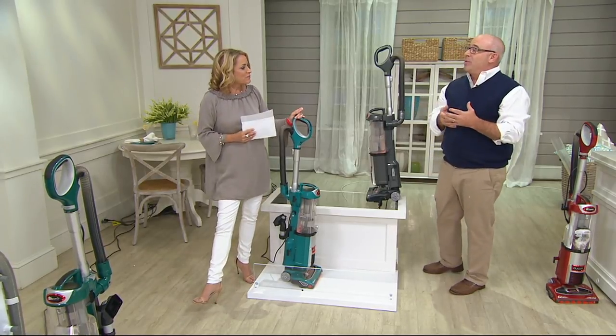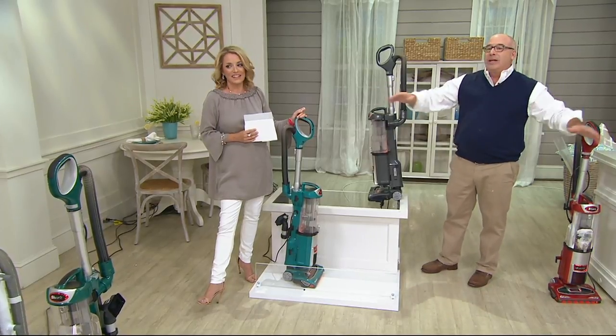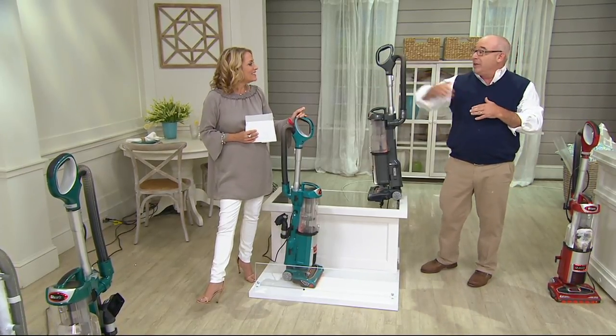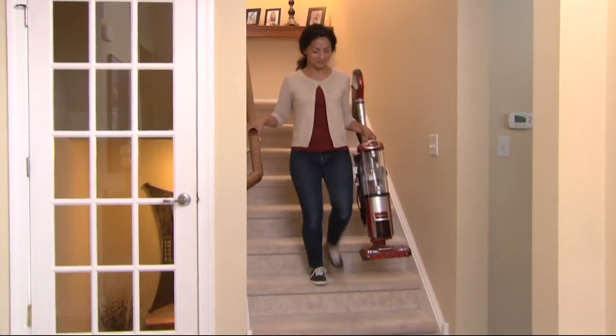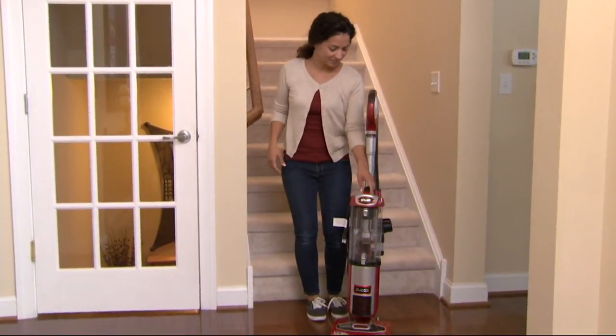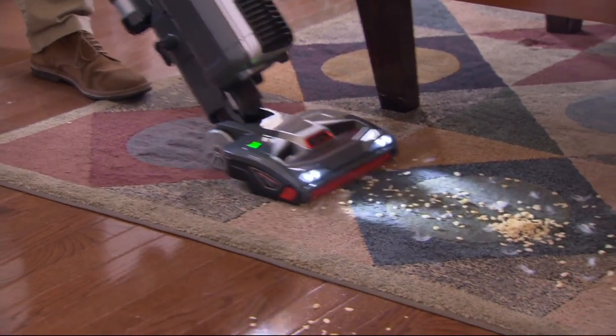When we talk about a 30-foot cord, what people don't realize is that really means you can clean up to 60 feet in a whole direction — 30 feet from the outlet this way and 30 feet the other way. The other thing that was nice is quick assembly. I didn't even have to open up the directions to get it put together. It's easy to click, click, click into place and you are on the go and you're cleaning.